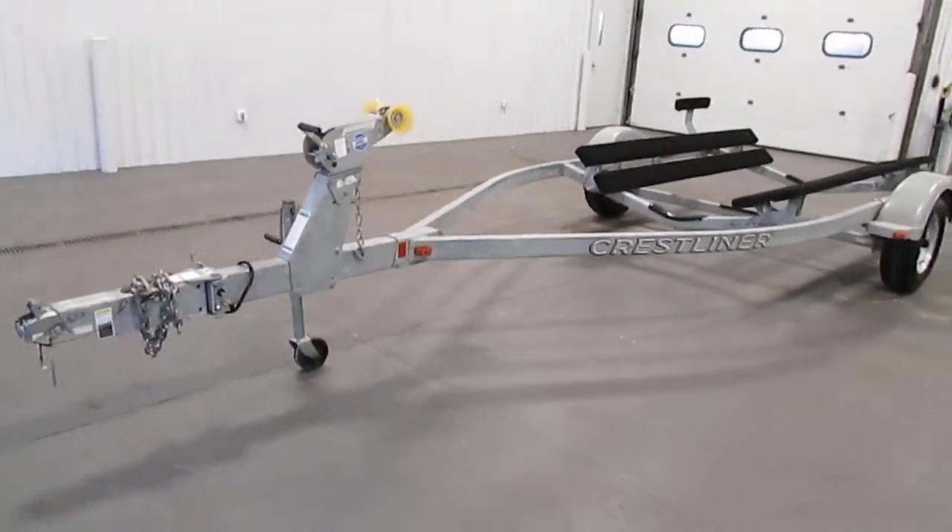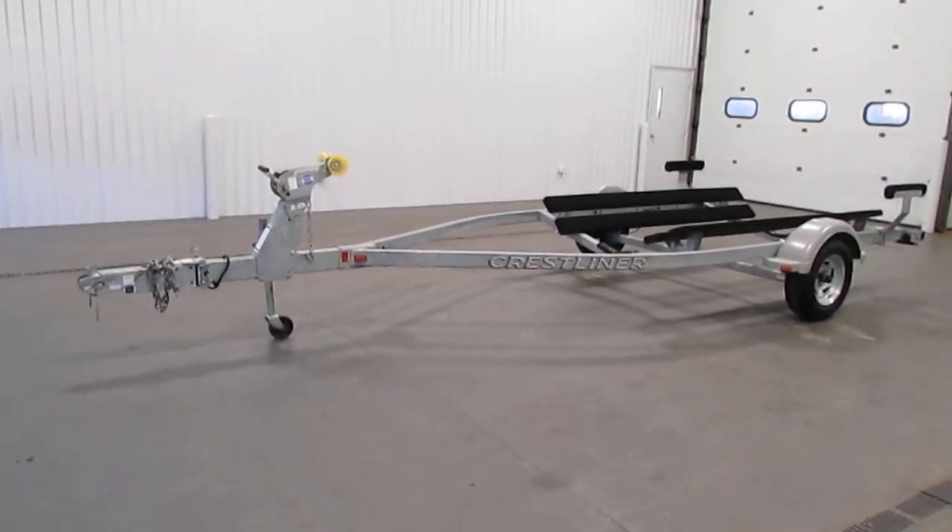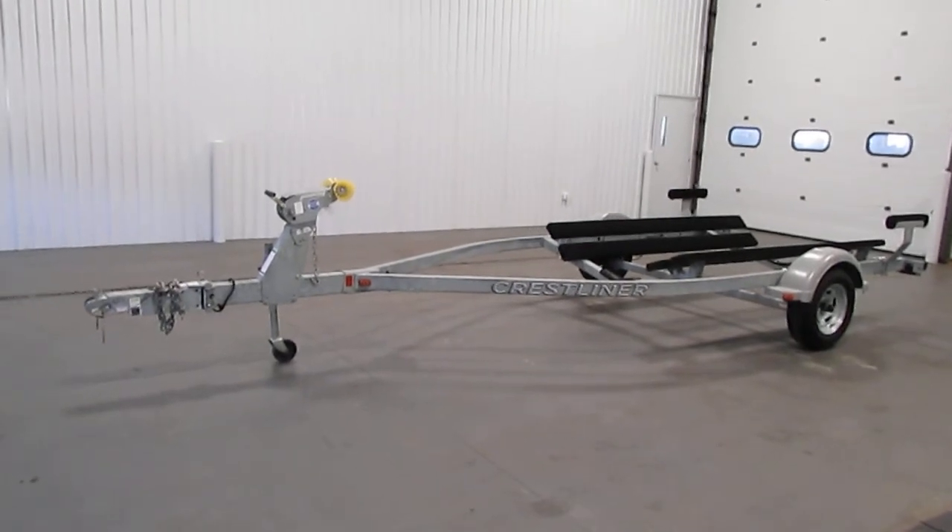Once again, this was a clean 2011 Shorelander 17 bunk trailer. Thank you for watching and have a great rest of your day.